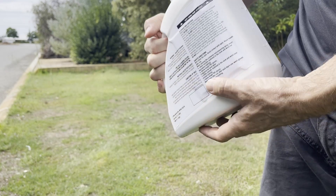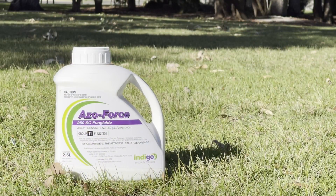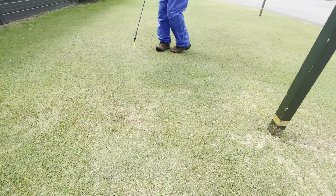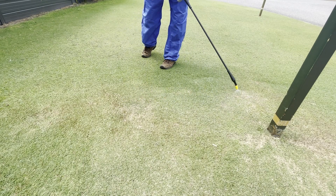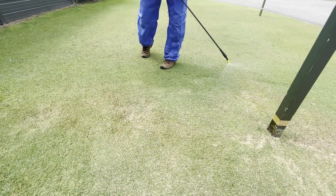Azofors 250 SC is a broad spectrum fungicide containing the active ingredient Azoxystrobin. It's used to specifically control anthracnose, grey leaf spot, and helminthosporium.